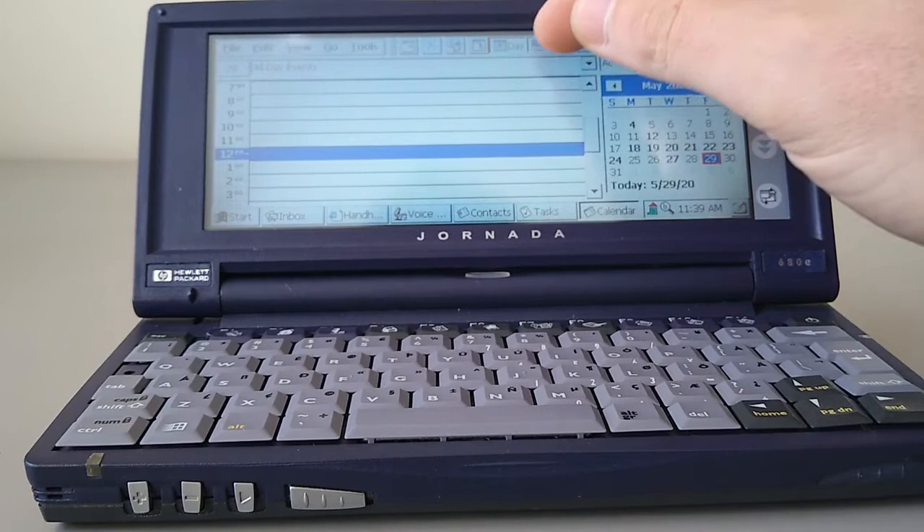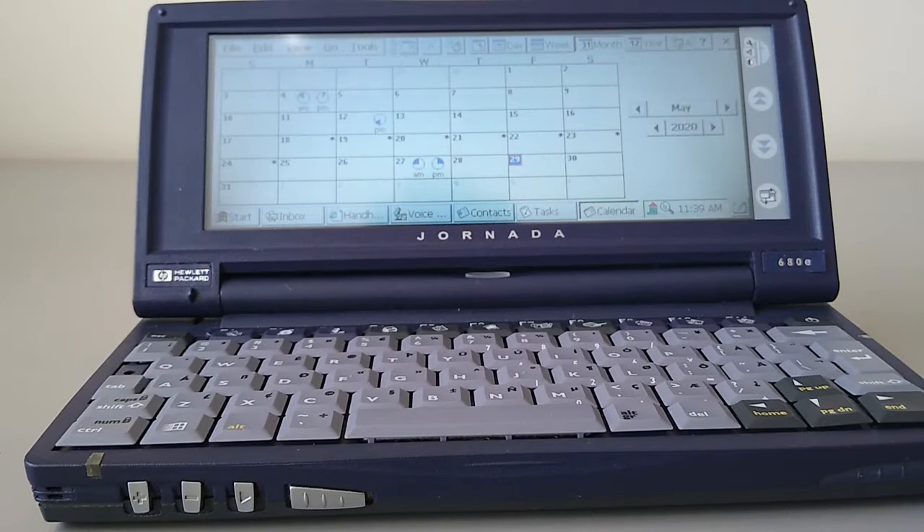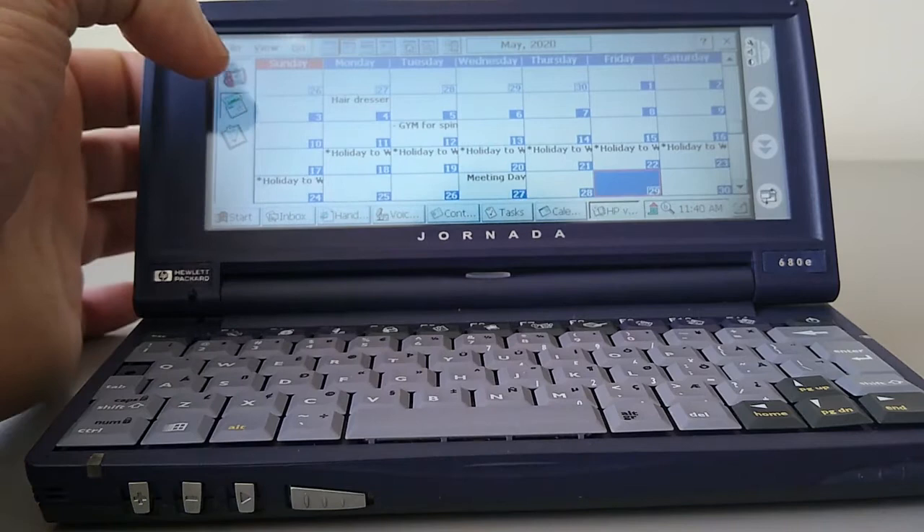Next up is the Calendar function, the same as the Palm Size PC. We've got different views and it's a little bit easier to use because of the widescreen layout — it does give you a calendar on the side. HP have added a nice piece of software here, the HP Viewer, which gives you a month at a glance with text showing what's actually happening on each day. Down the left side you can quickly go to Contacts or your To-do list.